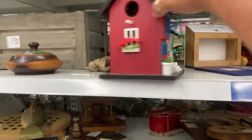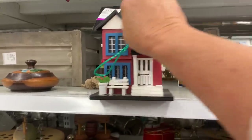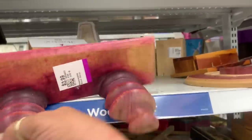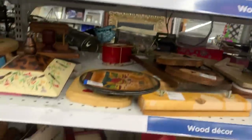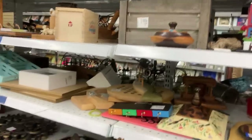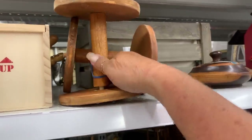Cute little house — it opens up. How sweet is that? Five dollars. Another little house, very cute. These are kind of neat for decor, or even risers. Like if you put something on top of them — decor risers. Could be cool, right?